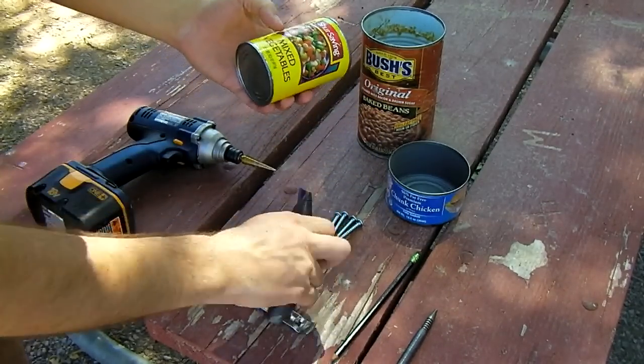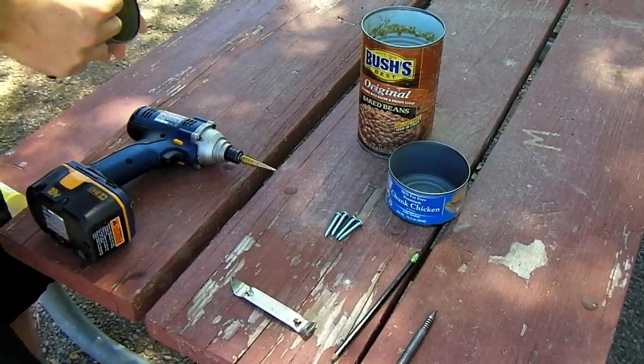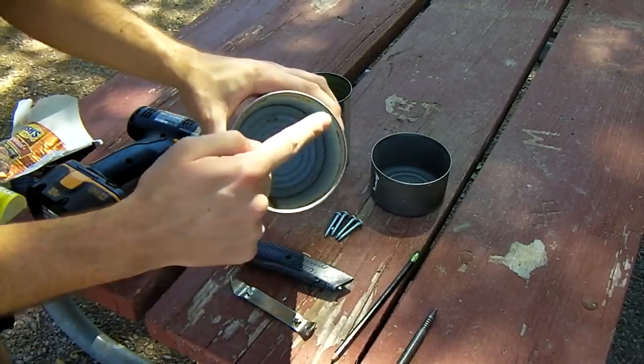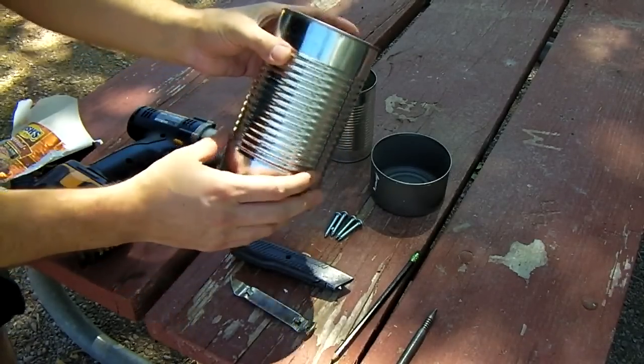First, you want to take the labels off all the cans. The first step is to remove the tops of all three cans. Leave all the bottoms intact.